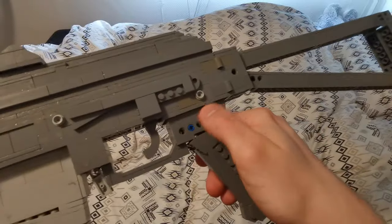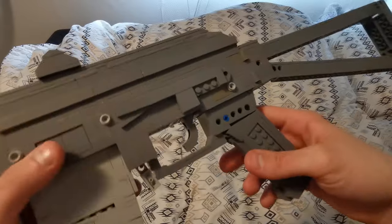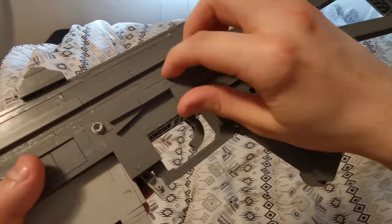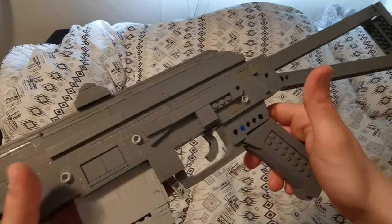Sadly nothing to do — I could have put some plates over this but then they would have been a bit too wide. Here we have the scope mount, which I did not end up making any scopes for because it's just attached to brackets and the scope would just flop off and it would be a disappointment.